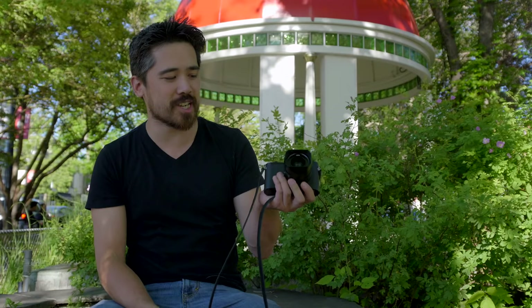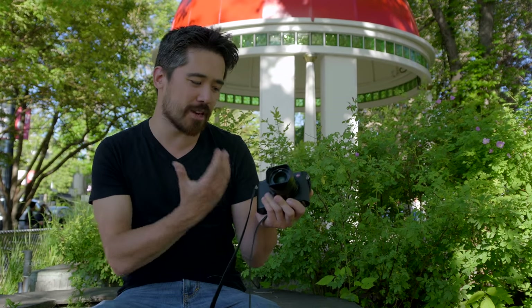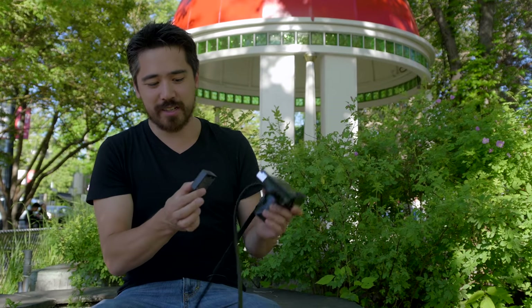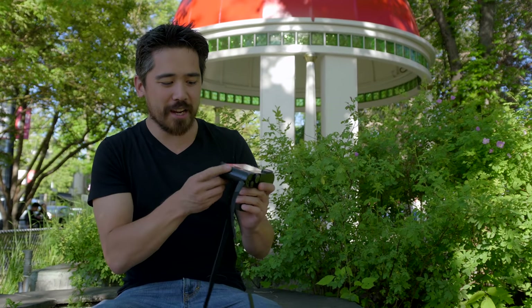The Leica Q certainly does have a lot of Leica brand pedigree, and I mention that because you have to remember this is still a combined project between Panasonic and Leica. You've got a Panasonic battery in here — in fact we charged it today in a Panasonic charger — and there's going to be a lot of stuff inside that's also borrowed from that company.